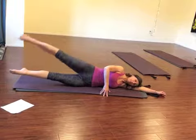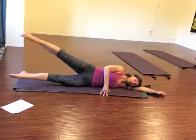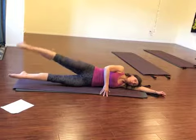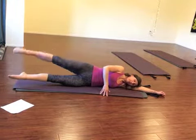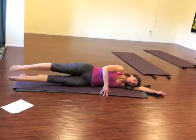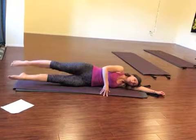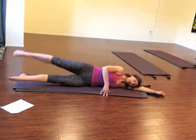Then both legs up. Top leg lifts from there — one, two. Exhale, three, four. And then breathe as you circle around. Exhale. And one more. And the other way — four, three, two, and one.